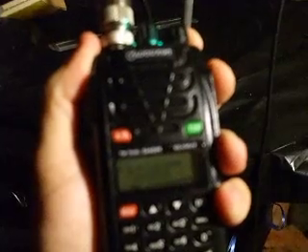This is 2E0MDO testing. And as you can hear, even with the volume right up, there's hardly any hiss at all, and that's on 1 watt. The repeater's about 10 to 12 miles away as the crow flies.